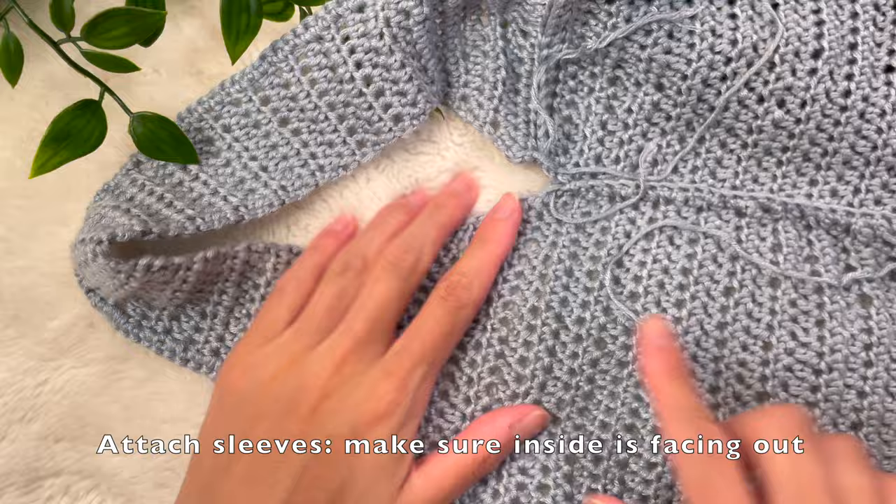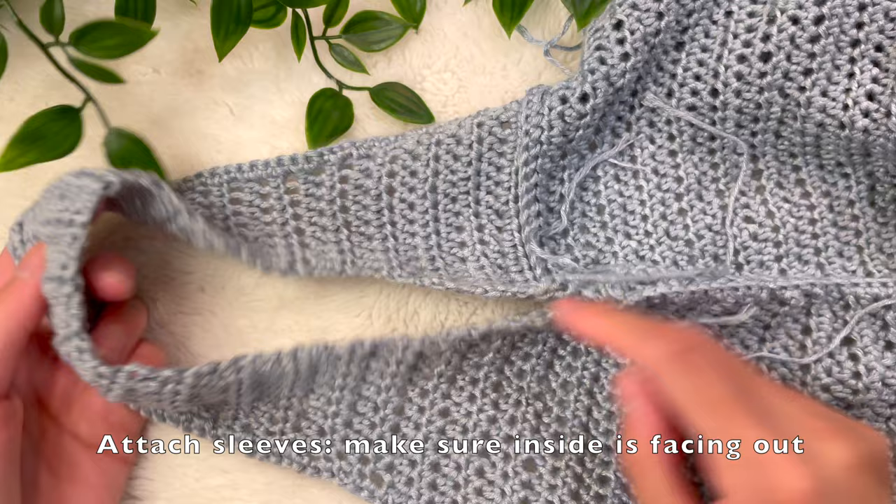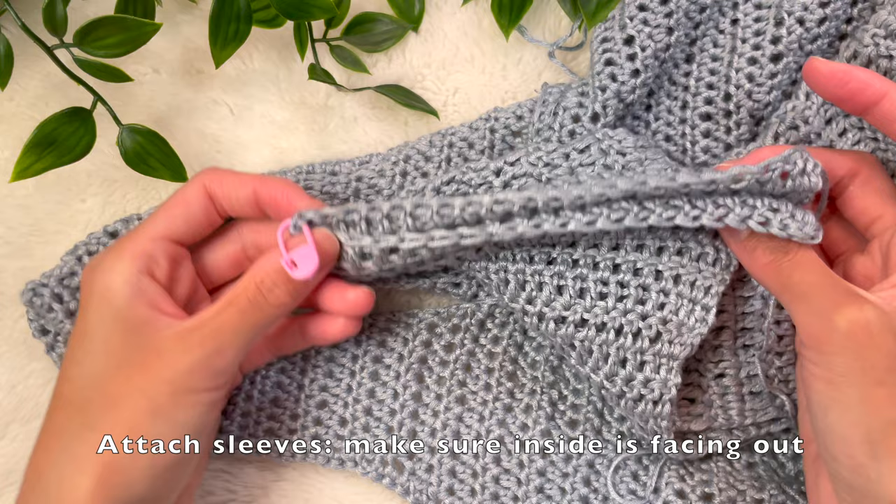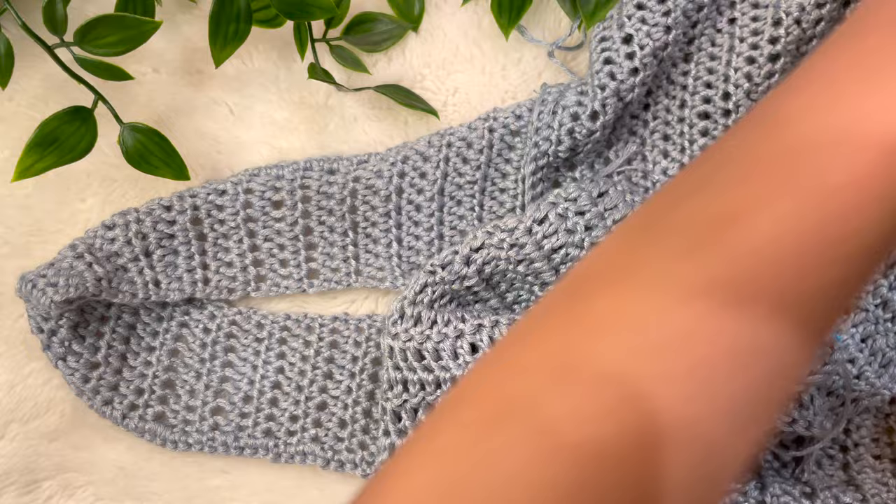To increase at the beginning and end of the row, start with a chain 2 and place two double crochets into the very first stitch, then double crochet down to the end and place two double crochets into the very last stitch. I did 4 rows — 3 regular rows and on the 4th row increased into the first and last stitch — until it was long enough to wrap around the very top of my arm, over my shoulder, and under my armpit. The top of my sleeve is now long enough to be attached to the bust panel.